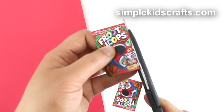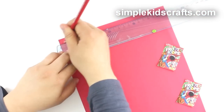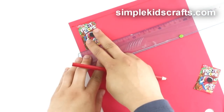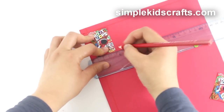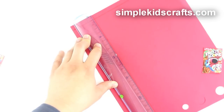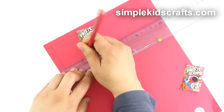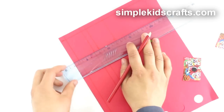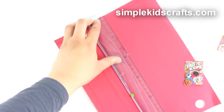Place your image one centimeter away from the top of a piece of cardstock. Use a pencil and a ruler to draw a line. Then place the image one centimeter away from the side and again use your pencil to make a line. Place a second image one centimeter away from the first image and again use your pencil to make a line. Finally, make a one centimeter mark to the side and one to the bottom.